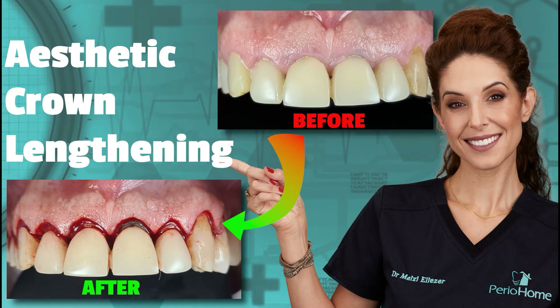Hello everyone and thank you for joining me today. My name is Maisie and I finished my specialization program in periodontology and implant dentistry at Berne University, Switzerland, and I am also EFP accredited. On today's video I would like to show you a step-by-step aesthetic crown lengthening by gingivectomy. I hope you enjoy.